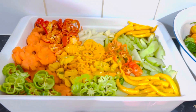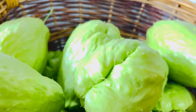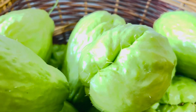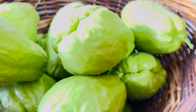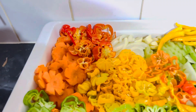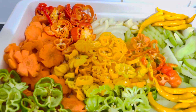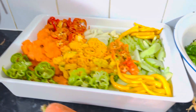Look how beautiful this is — this is a masterclass chayote. They call it chayote in the Indian community; we call it chocho in Jamaica. This is what's going into my pickle. Look out for the video on how I make my pickle — it's simple.